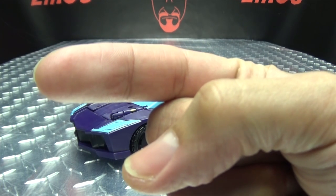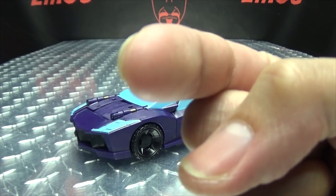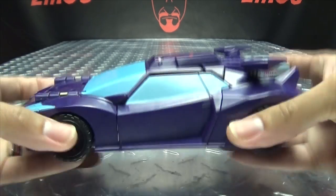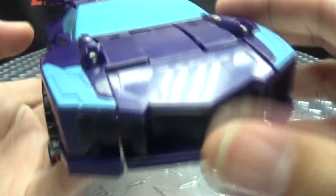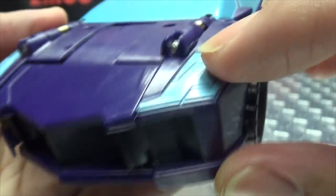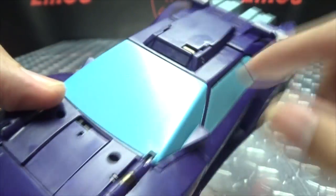Stop laughing, stop screaming — you in the back — stop crying, it's just a toy, get a grip, come on now. Anyway, here is Shadow Striker in her vehicle mode. Just a purple car here. Getting close so you can take a look at the details — not a whole lot of detail to look at, but you got the headlights picked out in paint and the front grille done in black.